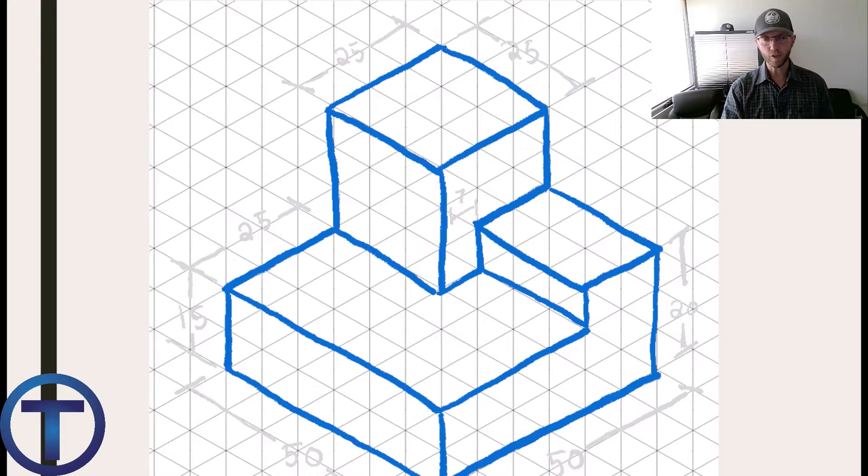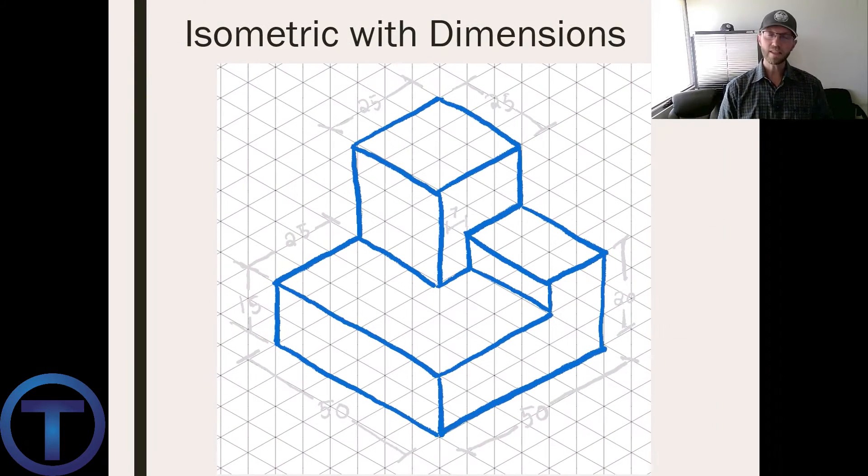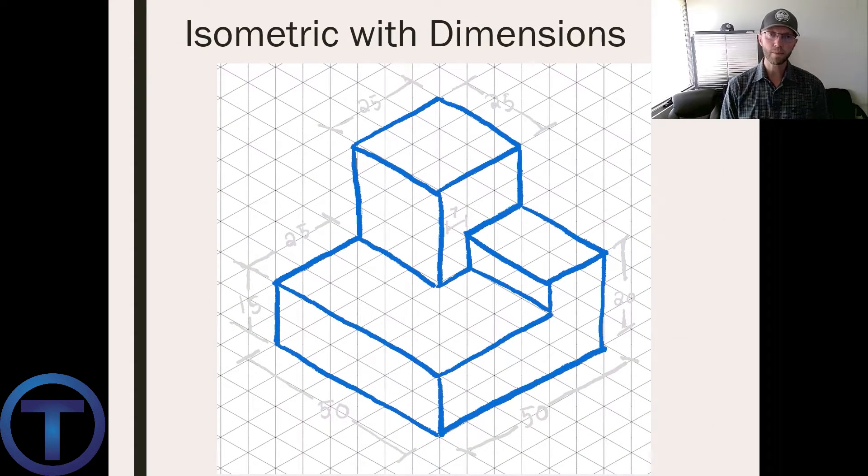But when we draw this out — especially when it's scaled — you can scale these isometric drawings so they're an exact representation of the dimensions you're dealing with. This is something that could be created to exact form, and it's because of the way that you communicated it. This is why isometrics are so incredibly powerful: you can express so much in a simple picture.